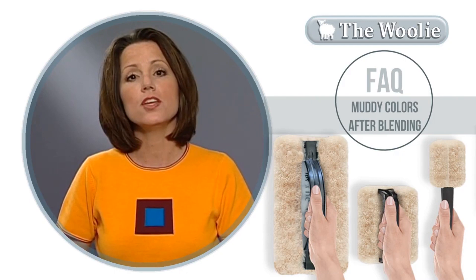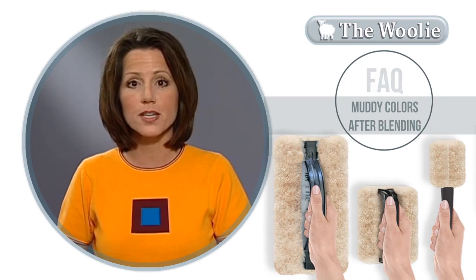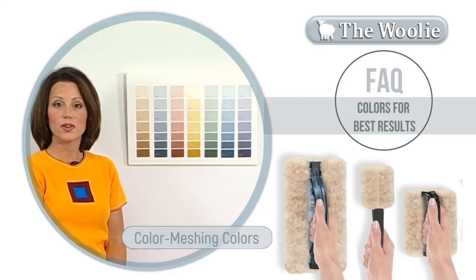The problem is that you need to choose your paint colors three to five shades apart. Often times people make the mistake of choosing one to two shades apart. Watch this portion of the video on how to choose the correct paint colors. When you're doing the color meshing technique with the Woolly, to have the greatest level of success, you'll want to choose your paint colors three to five shades apart.